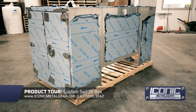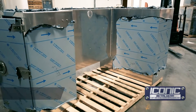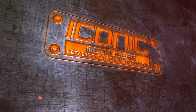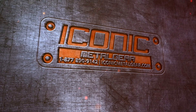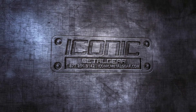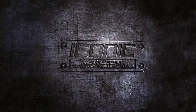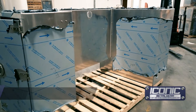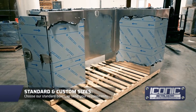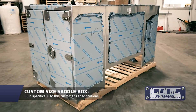Hey guys, Jason from Iconic Metal Gear. Here's a saddle box — a really custom one that we just built for a customer. All one-eighths aluminum or thicker. We do them all different sizes; obviously this one's built to the customer's specifications.